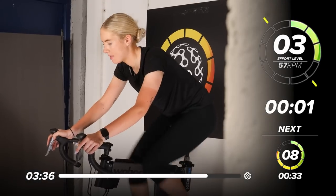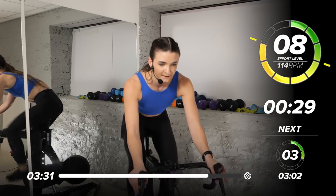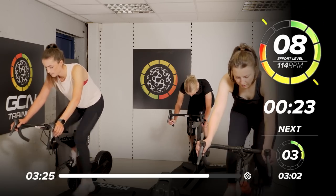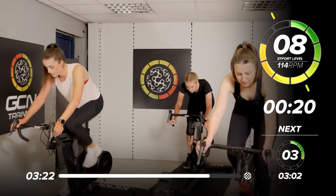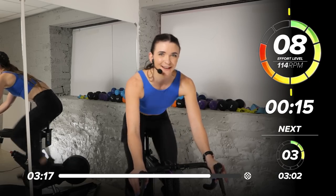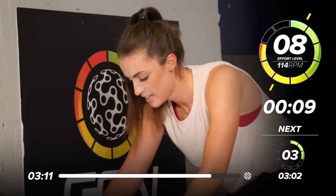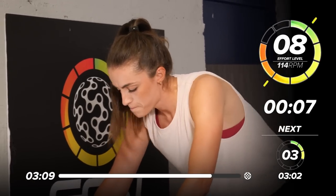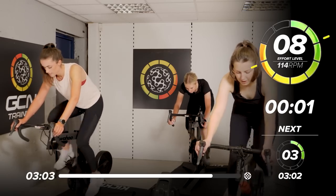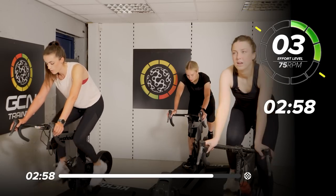Ready? In 3, 2 — last sprint. 30 seconds on the clock. Then we're on our cool down and we are done. Last bit to challenge. Come on Cathy, we're doing well. Last 10 seconds of the challenge — 8, 6, 5, 4, 3, 2, 1. And breathe. Well done — we made it.